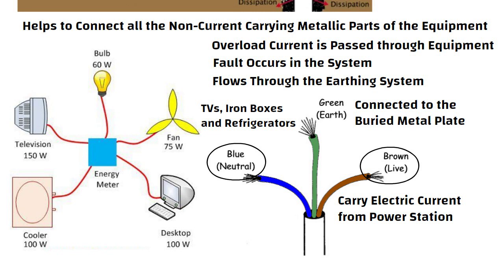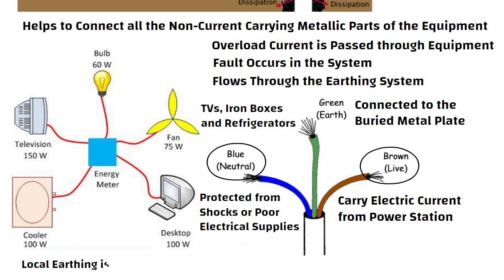As a result, these gadgets are protected from shocks or poor electrical supplies. Local earthing is done near the electrical meter of the house. Now let us discuss types of electric earthing systems one by one.